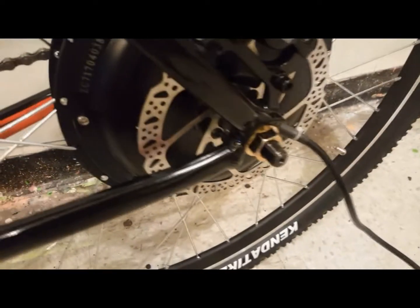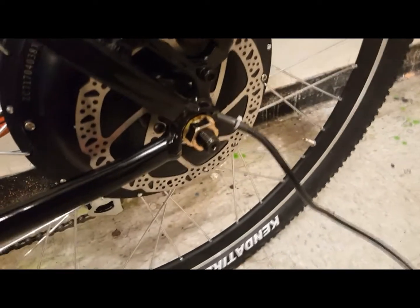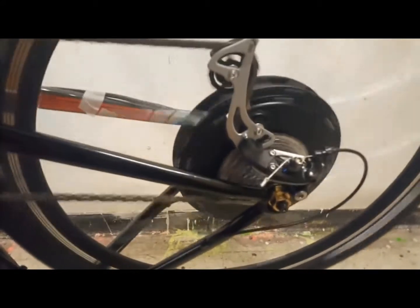Once the brake is secure, it's time to place the wheel in the frame. Make sure that the wheel is true and the brake fits evenly in the brake caliper. These are very fine movements, but you can do it without much effort.